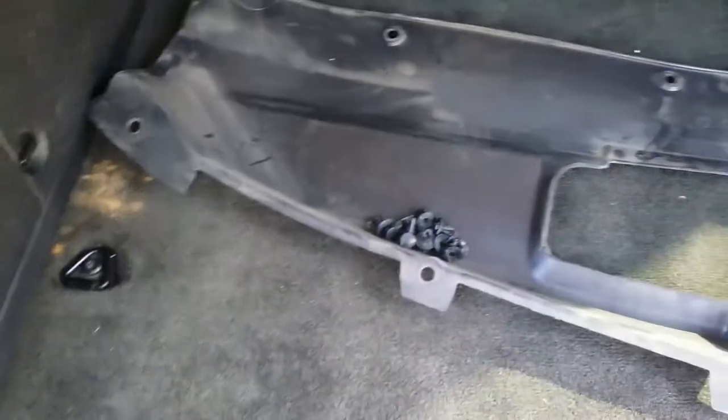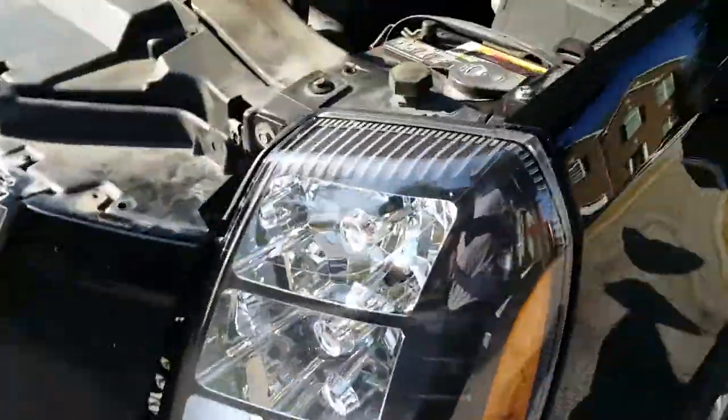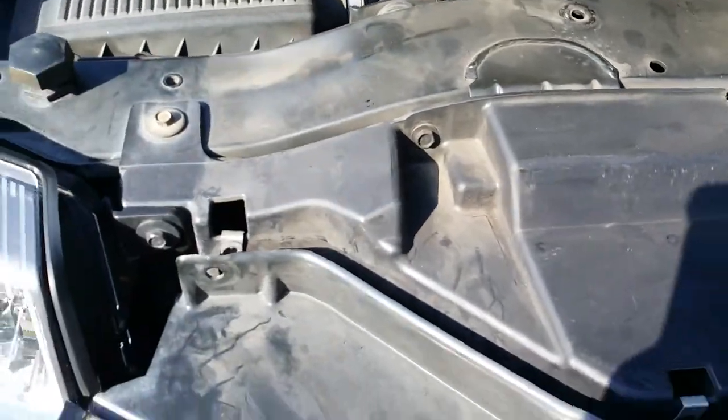For the Escalade front grill replacement, remove the cover — I showed you how in a previous video using those clips. There are six number-ten screws that go on the top of the grill. Put your grip forward and pop out the clips down in there.